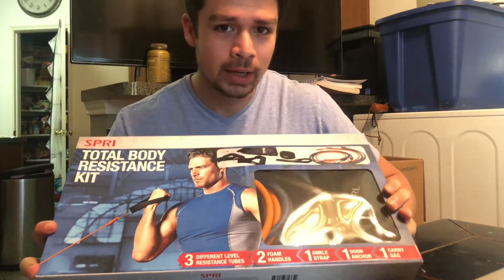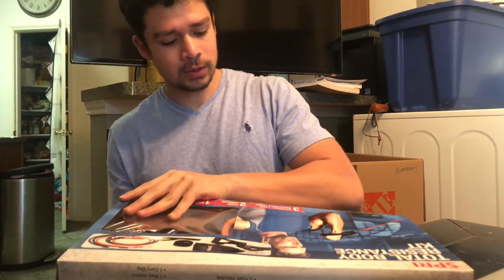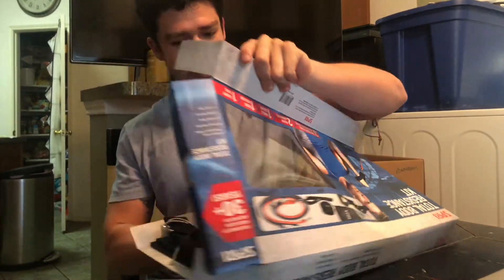Since I haven't really opened it or looked at it yet, I'm going to show you guys what's up with this. We're just going to give it a good tear open, pull it out, and see what we can get.